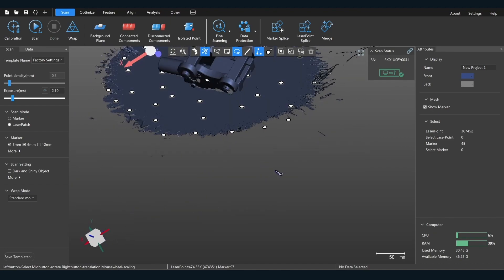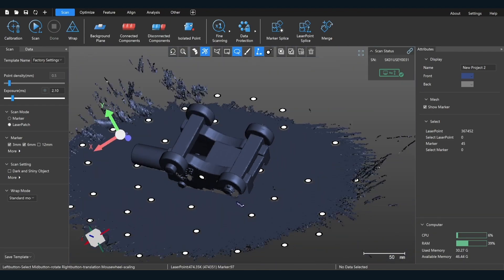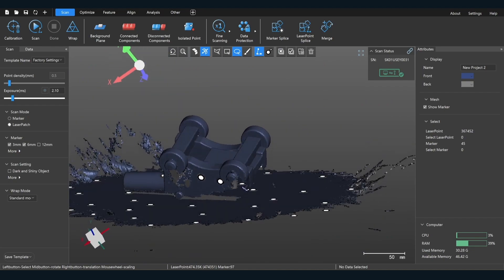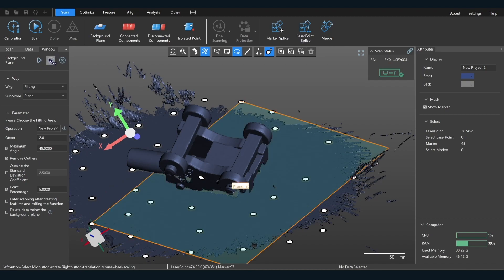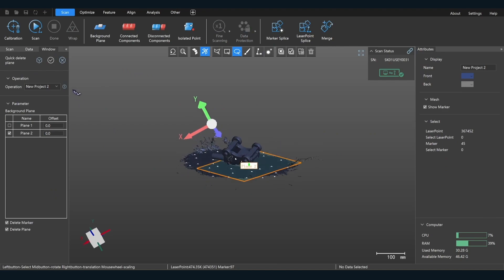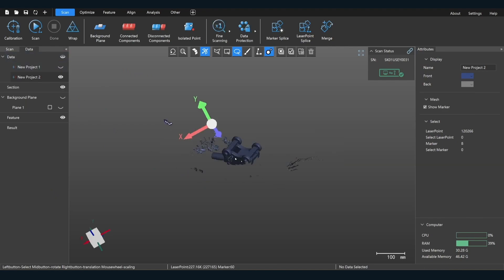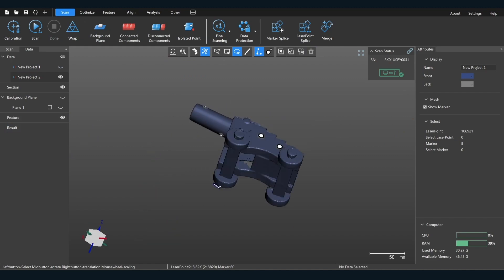Now talking about the clipping plane — there are several things I can do here to get rid of this table. I can go ahead and just delete it by lasso-selecting it, or I can actually do another background plane. This software is very flexible. So I can go right here and just say delete below, click it, and it deletes that. Then disconnect the components, select that, and press delete on my keyboard.